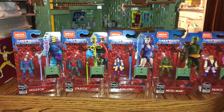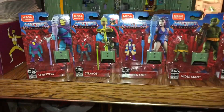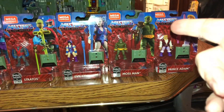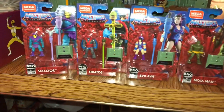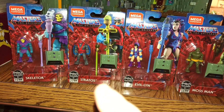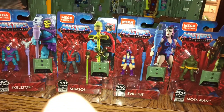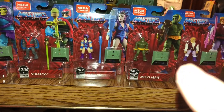Hey guys, Retro John here, and today I'm going to bring you a review of the new Mega Constructs Masters of the Universe line. I'm calling this wave one, folks. We've received many Masters of the Universe figures in the Mega Constructs lineup before, but they've always been a collaboration. This time around, Mega Constructs is giving us an actual Masters of the Universe lineup, starting off with Skeletor, Stratos in his red vest, Evil Lynn, Mossman, and Prince Adam.